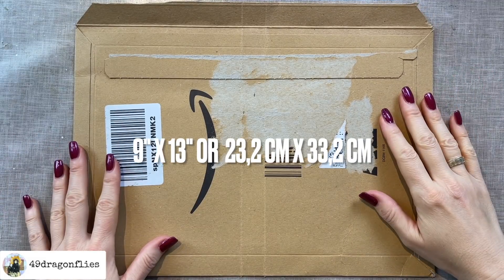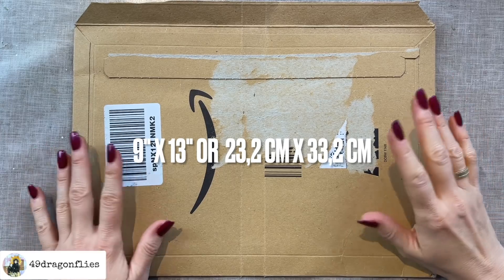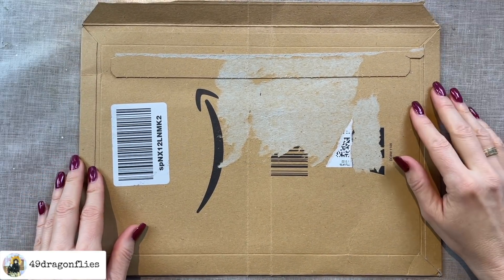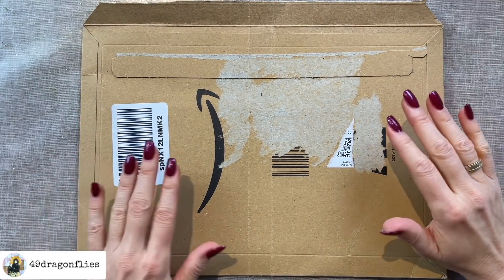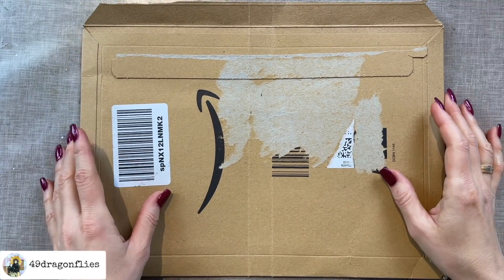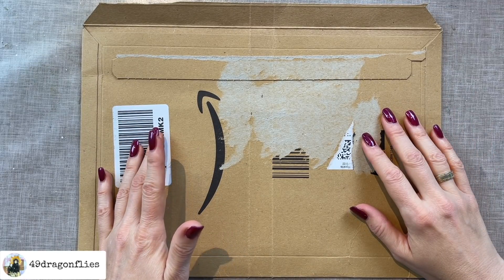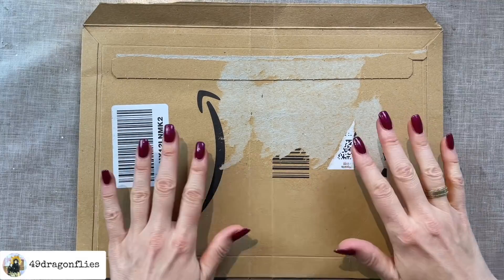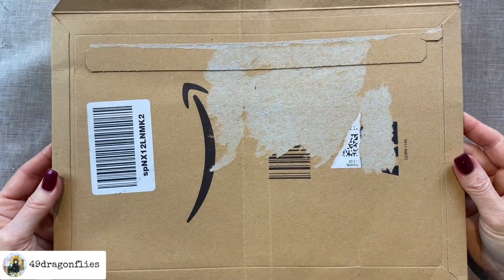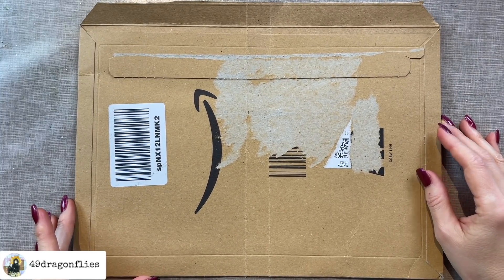If you're anything like me, you've had your fair share of online orders in the past months and maybe you have been collecting these stiffer envelopes like I have, and now you're wondering how to use them best. I think one great use is to make a journal cover because they are super sturdy. I get these kind of envelopes when I order things like a single book, an ink pad, some brushes, embossing folders — anything flat. They come in these packages here in Austria. Super easy to make a sturdy journal cover out of this.